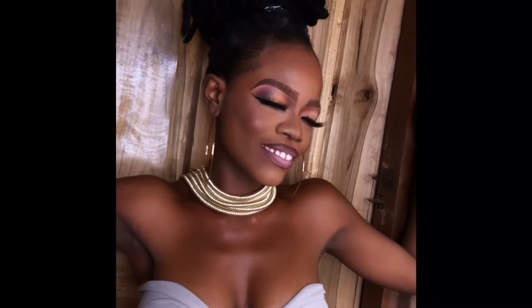Hello beauty queens, I'm back with another client tutorial and today I'm gonna be showing y'all how I create this matte look. As you can see, we get a matte eyeshadow and matte lips.